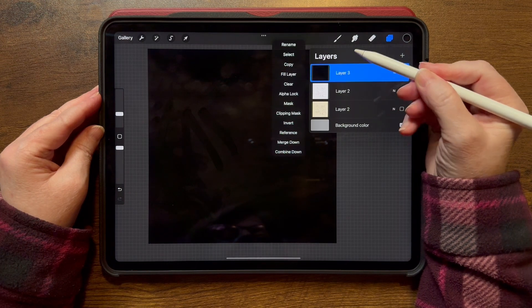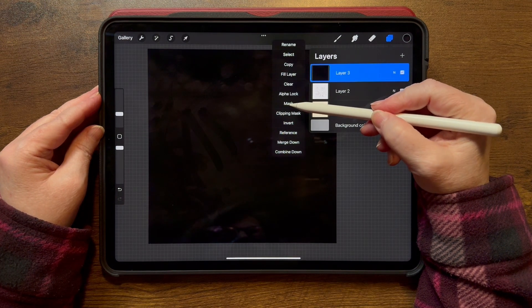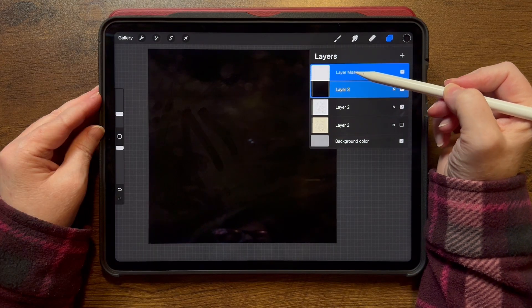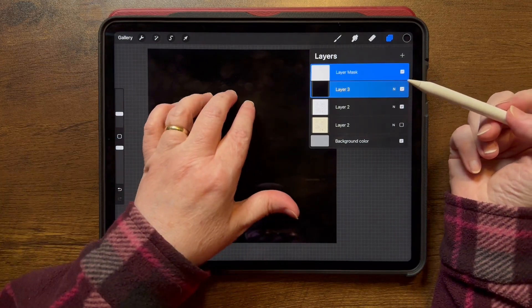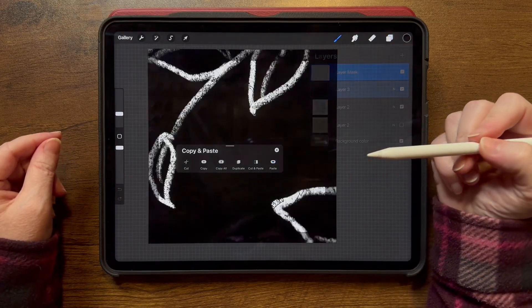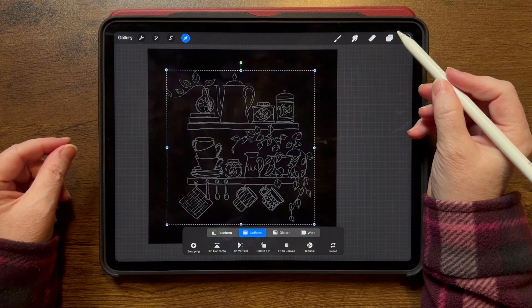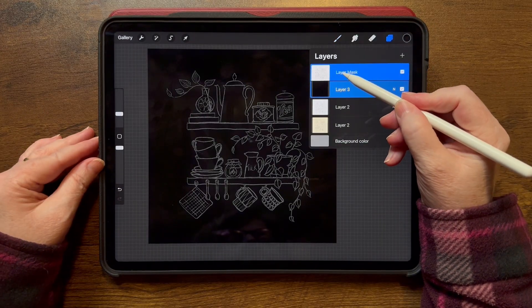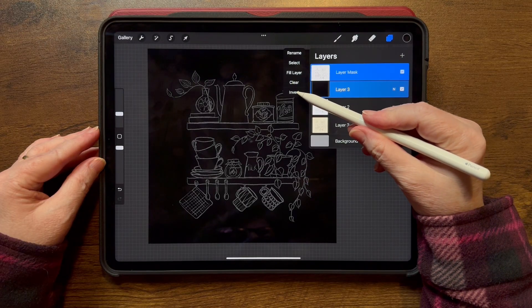Now I'm going to tap on the black layer and create a layer mask — so I tap Mask. Now I'm automatically on that layer, you can see it's brighter. I'm going to three-finger swipe down since I already copied, and paste. Now we have that image on the mask. But now I need to tap that and tap Invert.